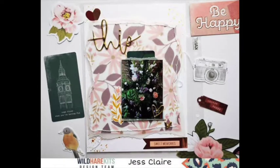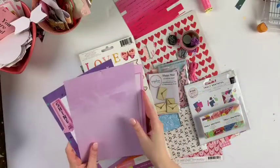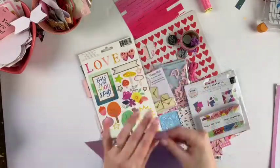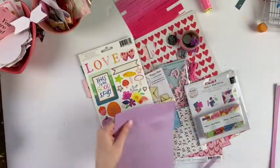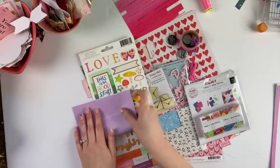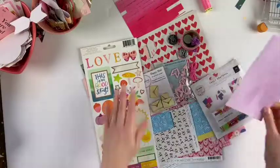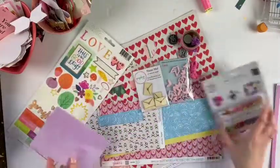Hey friends, welcome to my channel! Today I'm doing a scraplift video and I'm scraplifting Jess from the Wild Hair Kits design team. That was the photo I am basing my projects off of. I am NOT scrapbooking in this video — I am doing something I've never filmed before and don't do often, which is cards.